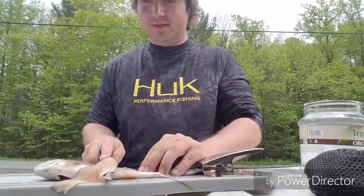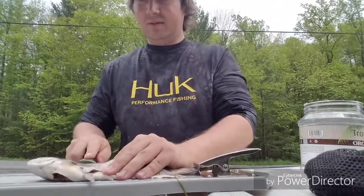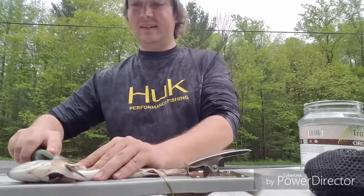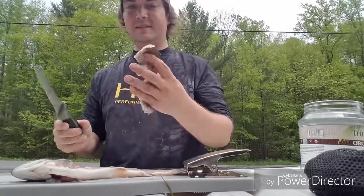It doesn't take long to fillet up some fish either — it's a real quick process. Or you can also, when you get to this part, try facing your knife up and cut up like that.